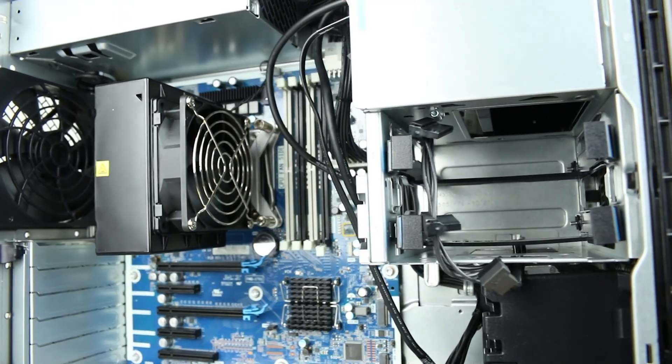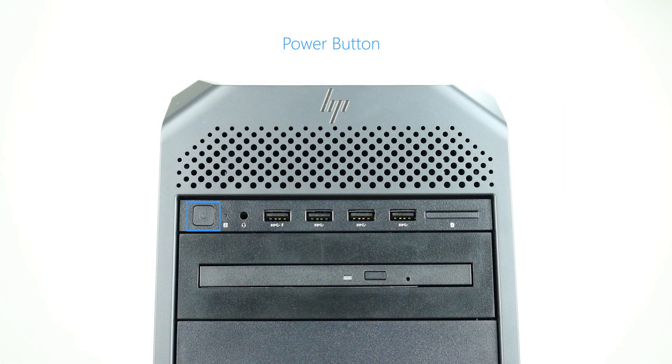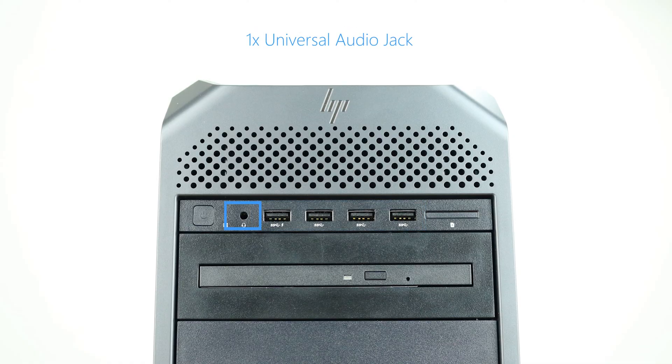Looking at the outside of the system, we can see convenient carrying handles for easier mobility. The power button is located at the top of the system, which glows when the system is turned on. The front ports include two USB 3.1 Gen1 Type-A, two USB 3.1 Gen1 Type-C, one universal audio jack, and an optional SD card reader.